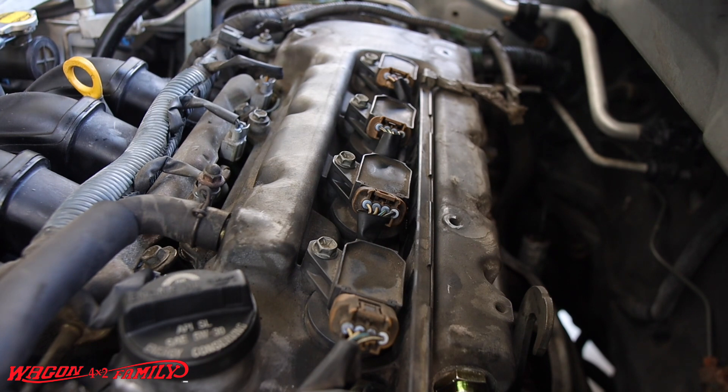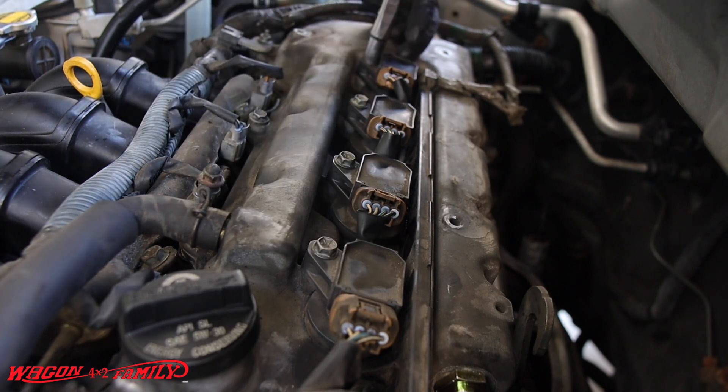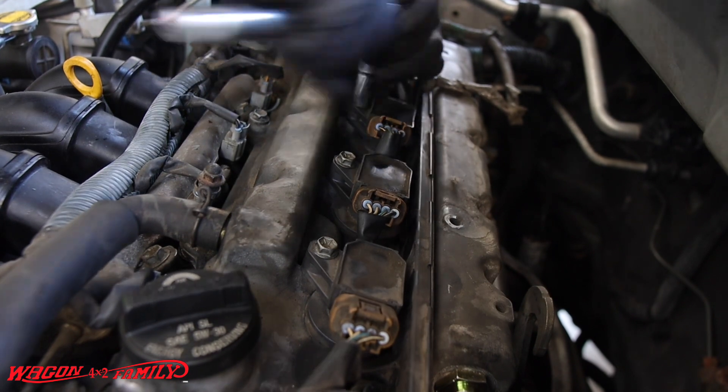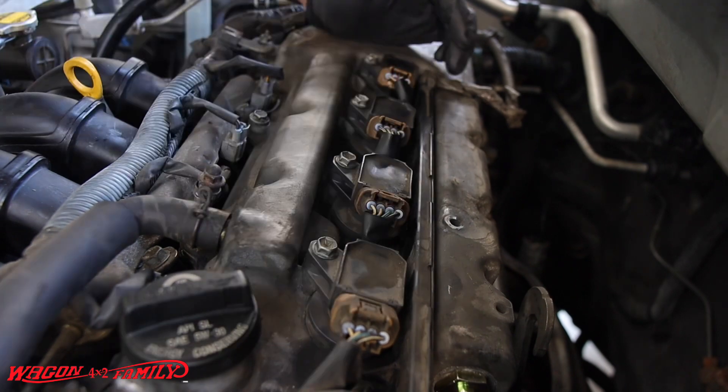We have four 10mm bolts holding down these coil packs right here. This is a four-cylinder and it's going to take your 10mm socket, ratchet, whatever you have. Let's get them loosened up.